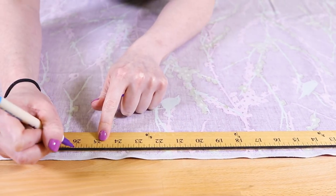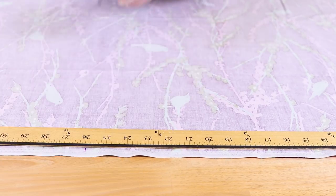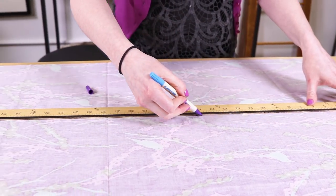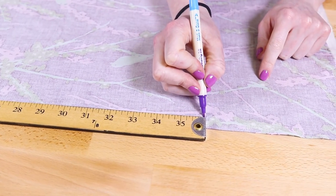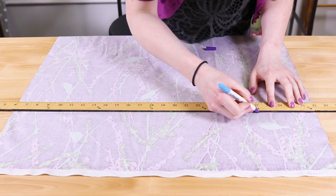Cut the cotton fabric to the size you want. Add an extra inch to the width and length for the seam allowance. My ironing mat will be 25 by 35 inches when finished, so I'm cutting it to be 26 by 36 inches.